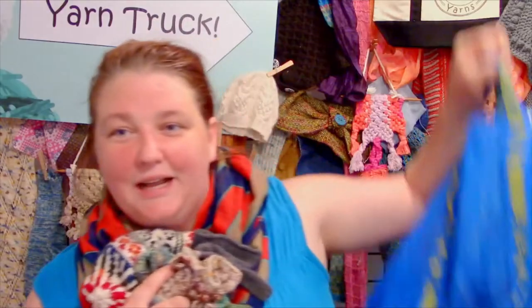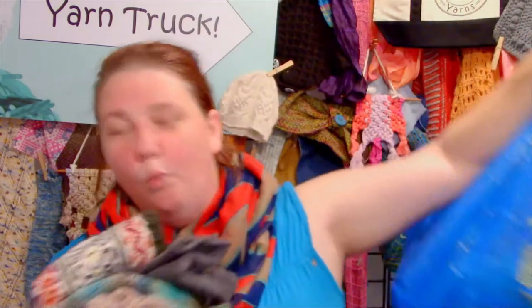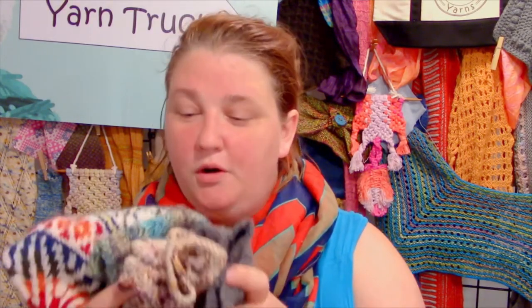I have a huge bag of woolly things — knitted, crocheted, woven — all kinds of different wool and other yarn-based items. It's not all wool. Some of it's alpaca, some of it's cotton, whatever they happen to be made from.